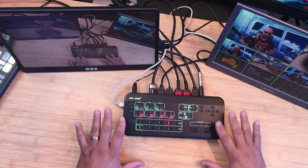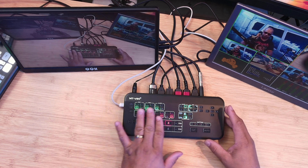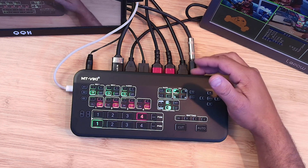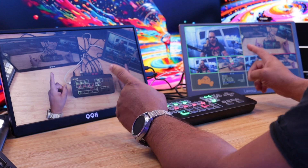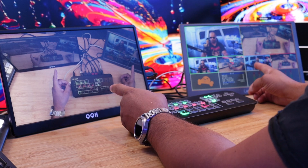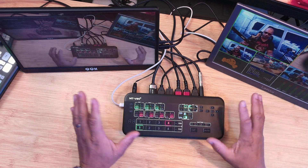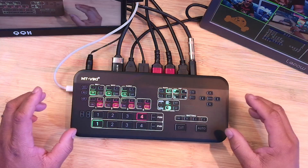The build quality is solid — it's an all-plastic, lightweight build with a lot of buttons. In the back I have a mic input from a standard XLR with 48V phantom power. I have four HDMI inputs and two HDMI outputs going to two monitors. One unique thing is you have a program output and a preview output with a multi-view, so you can connect two monitors. The program is what the viewer sees and the preview is what you see. The cord here goes out to the computer and I'm recording in OBS right now.